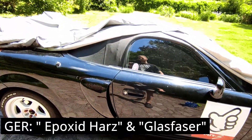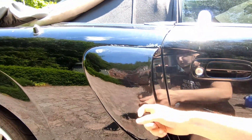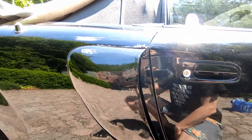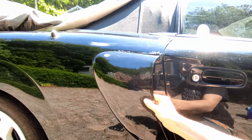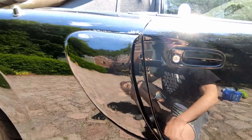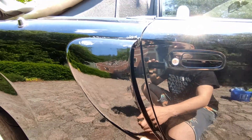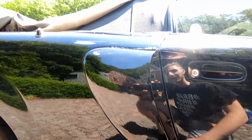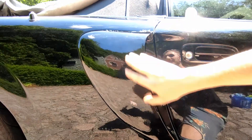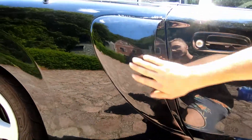Once that was done, I took resin and fiberglass and wrapped the whole thing in little sheets of fiberglass, which makes it really solid. I didn't have to do it — I think it would have been sturdy enough with just a layer of resin — but I wanted to be extra safe. That was a huge pain though, because I had to sand for hours to get it fairly smooth again.